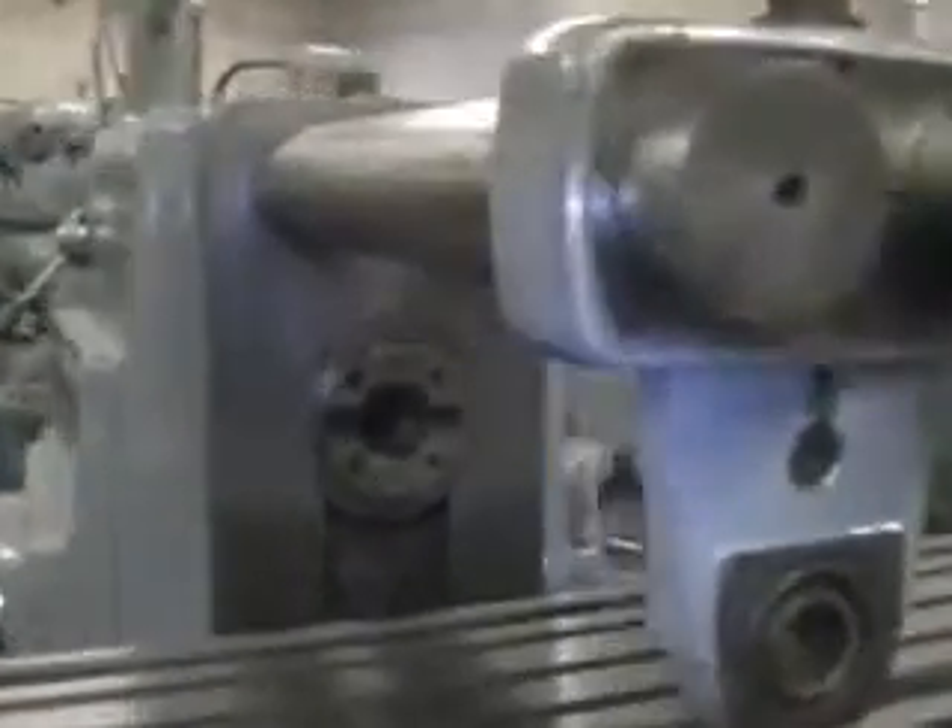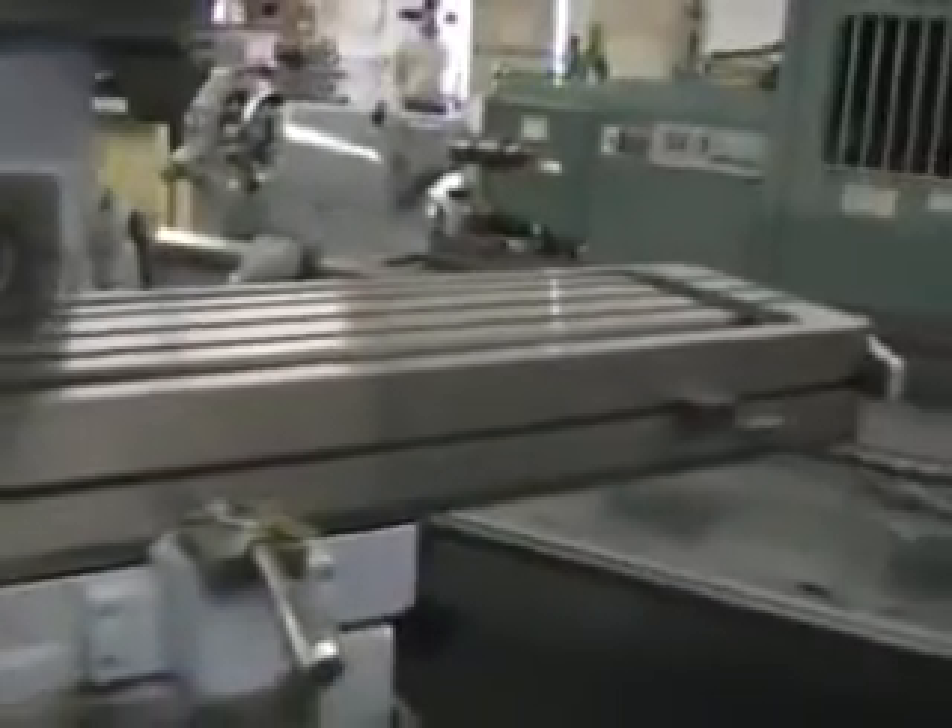This mill has a universal table. The table working surface is 12 inches by 62 inches. Longitudinal travel 35 inches, cross travel 11 inches, knee travel 17 inches. We've got 24 spindle speeds, 45 to 2,000 RPMs, and 16 feed speeds, 1/4 to 32 IPR.